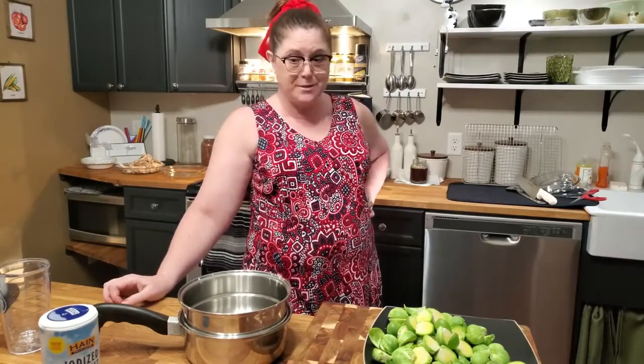Hey y'all, it's Tammy with Collar Valley Cooks and today I'm making some chicken and dumplings for the girls, and I am going to steam some Brussels sprouts as well.